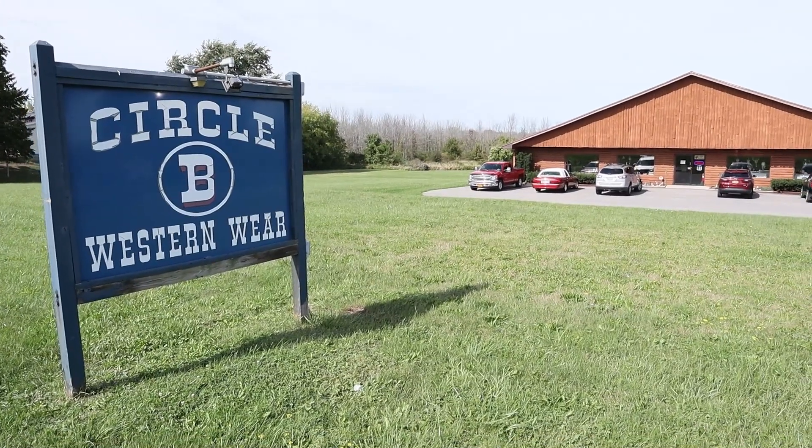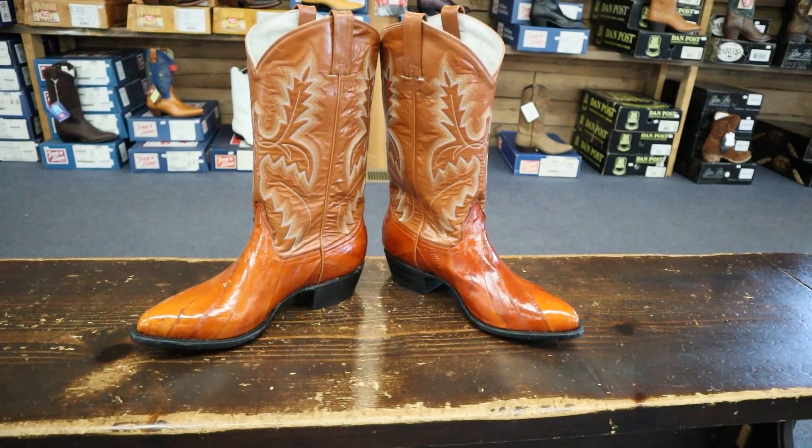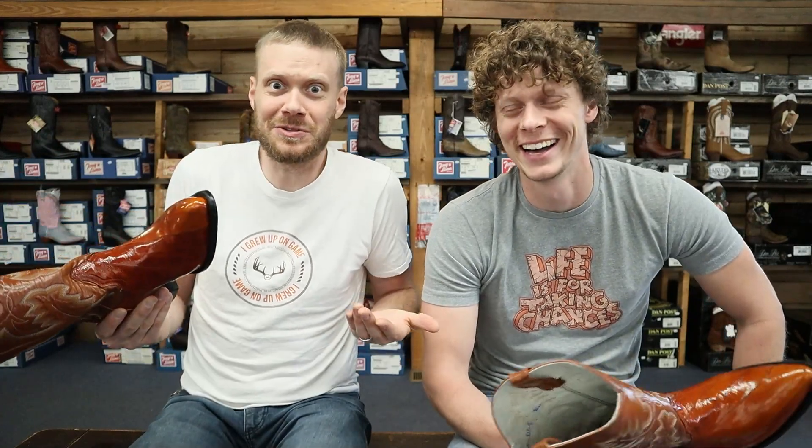Hey everybody, my name is Jeremiah Craig and I'm Levi James, and we're coming at you from Circle B Western Wear. We got a new old stock — that means this is an old boot that they have here that is still new, and that's what Circle B Western Wear is pretty much known for.